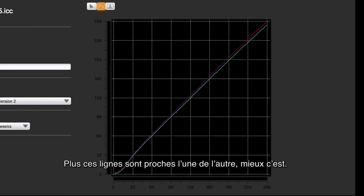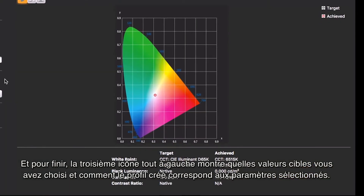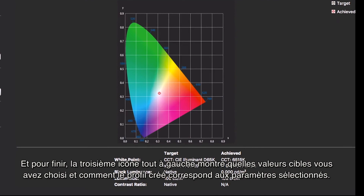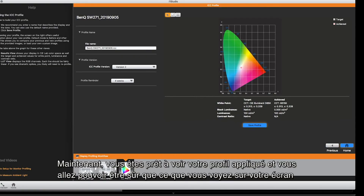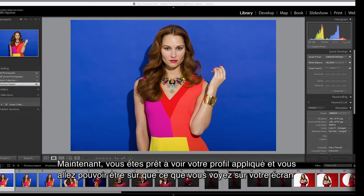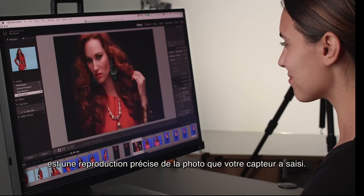The closer these lines are together, the better. The third icon to the far left shows you what targets you chose and how the created profile matches the selected settings. That was easy! Now you're ready to see your profile applied and breathe easy that what you see on your monitor is an accurate view of your image files.